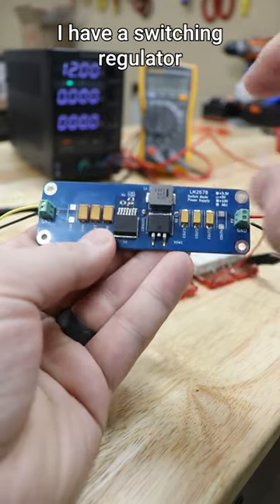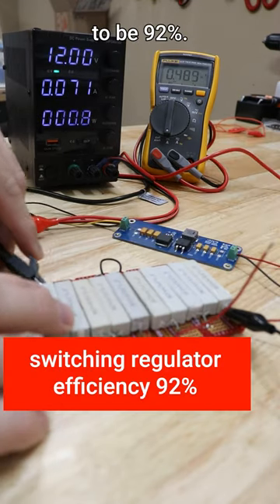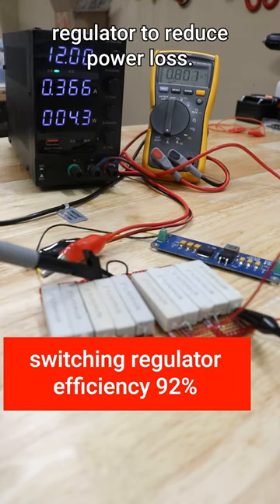I have a switching regulator on this board with a 2.5 watt load, and I measured the peak efficiency to be 92%. In your next project, you might want to consider using a switching regulator instead of a linear regulator to reduce power loss.